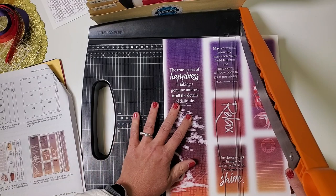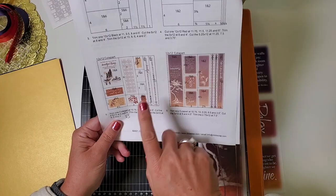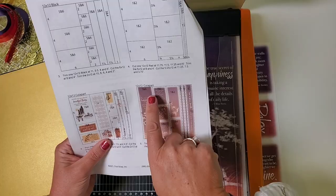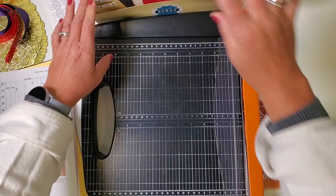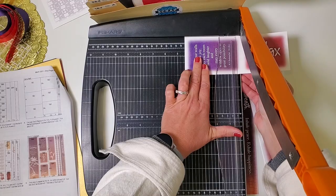Continue cutting at nine and a quarter, six and a half, and three and a half. Those measurements are also listed on page two of your instructions at the bottom. File each piece according to its page assignment — this one goes in layout five and six. Then trim the next piece at eight, being careful, and cut at four and a half.